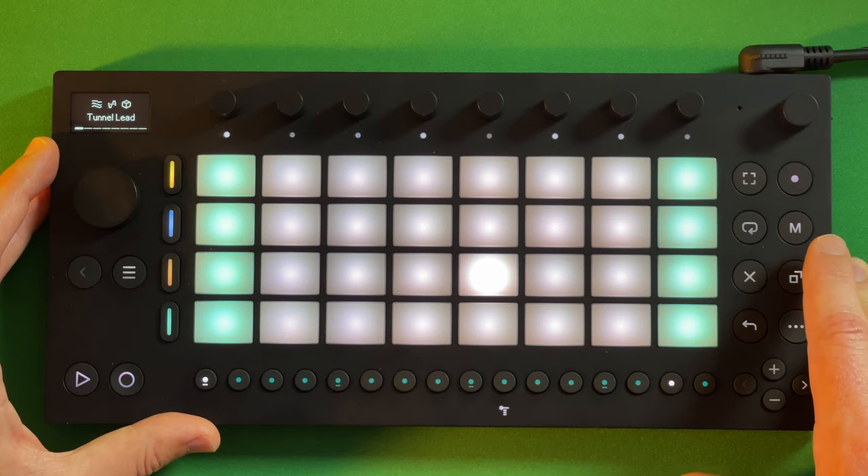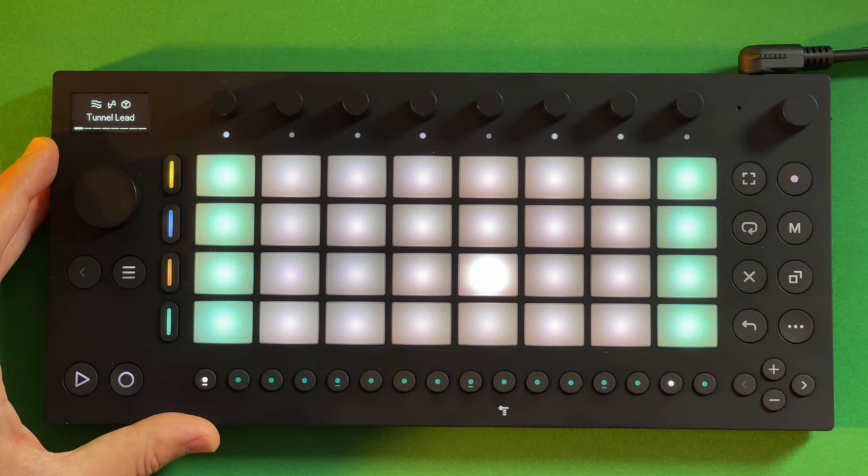It's really cool that you can use Ableton Link to sync other devices. Still waiting on CDJs to have that implemented — it'd be amazing if Move could sync to Pioneer CDJ-3000s. I've been pressuring Ableton and Pioneer to do it. Right now you can only use Ableton Link with Rekordbox in performance mode on the laptop, so I want to get away from the laptop and just have the CDJs and Move ready to go.